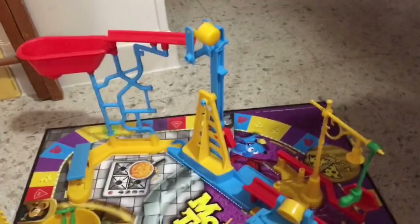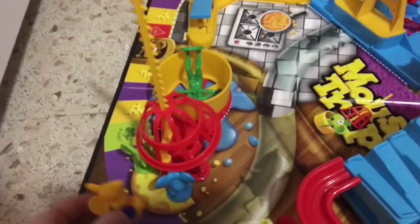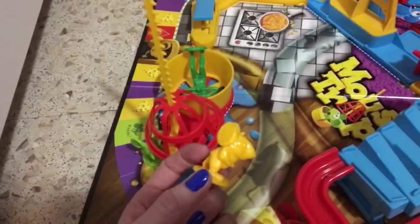The mice are a little bit too big — they look like rats. I don't like the shape of their heads; they're too narrow. But anyway, other than that, this is the game, and — shoot, I just dropped the thing.